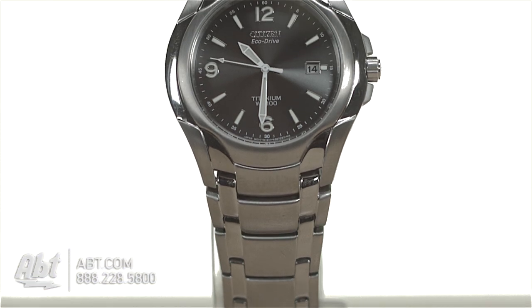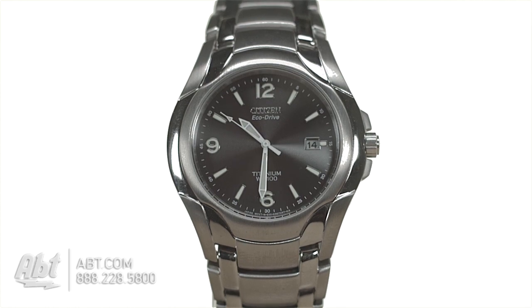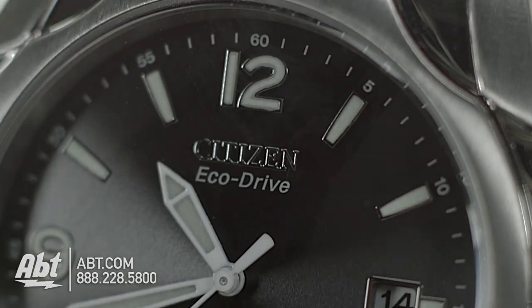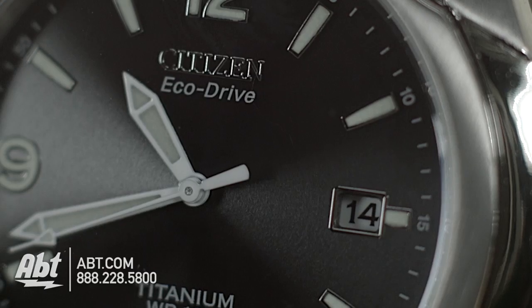The Citizen EchoDrive Titanium Watch. This watch has a streamlined design with a 40 millimeter case that blends seamlessly into the strap. The titanium makes this watch very light on the wrist and comfortable to wear. It has illuminated hands and hour markers along with a date window and is water resistant to 100 meters.